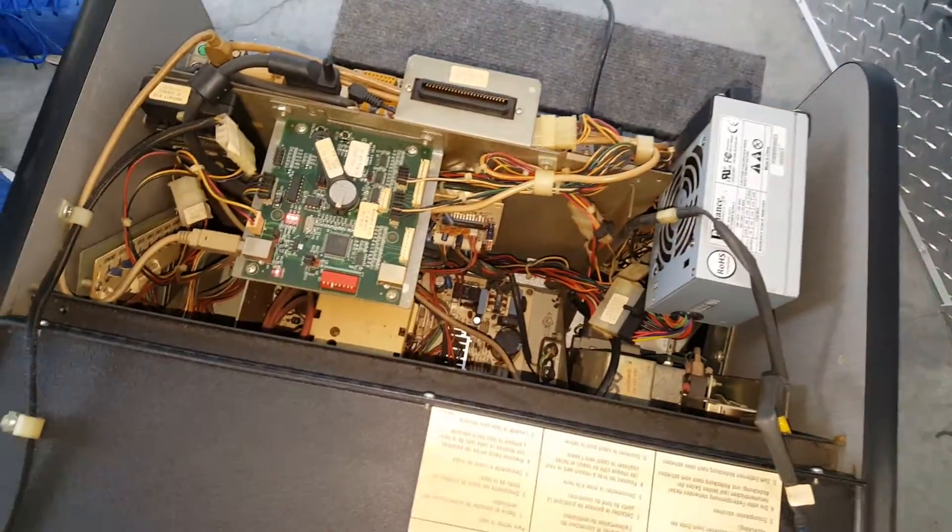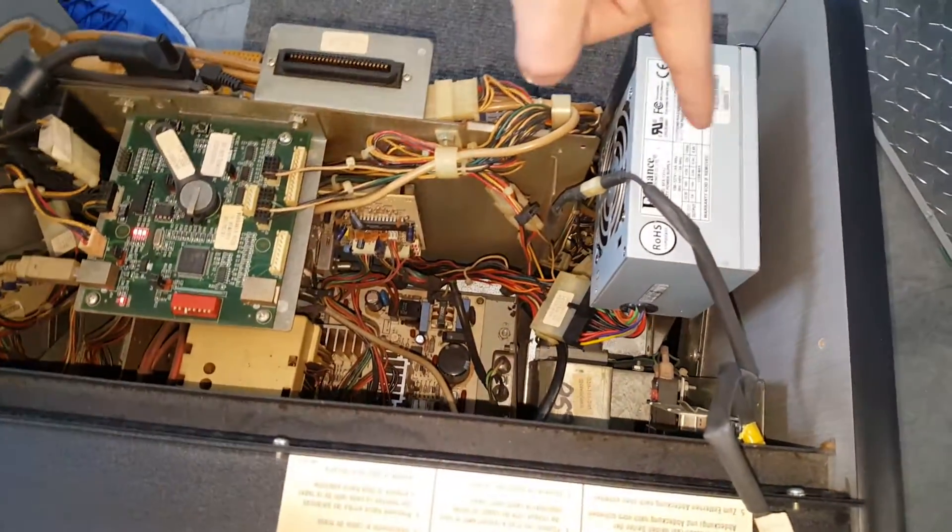We're going to show you the interior. Everything's good. The fans are turning. That's a new power supply right there.